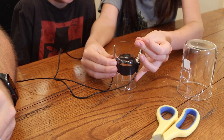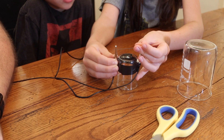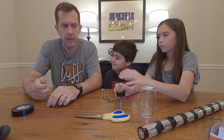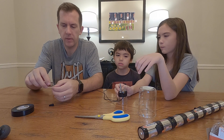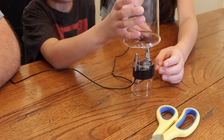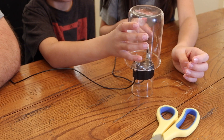Pencil lead is not actually lead these days — it's made of graphite. But for the sake of this video, we're going to keep calling it lead. The fact that it is graphite is what makes the experiment work. Graphite, a form of carbon, is actually a good conductor of electricity and provides enough resistance to create the white light for our light bulb. Also, the second larger jar goes on top of your light bulb to contain any fumes that may develop. You'll see in a minute why that's important.